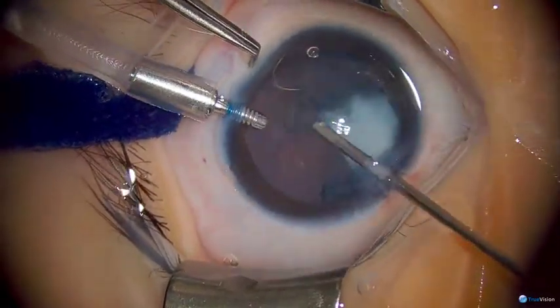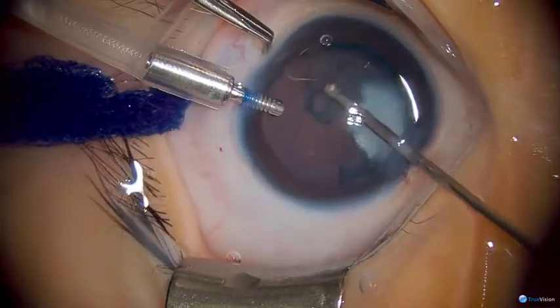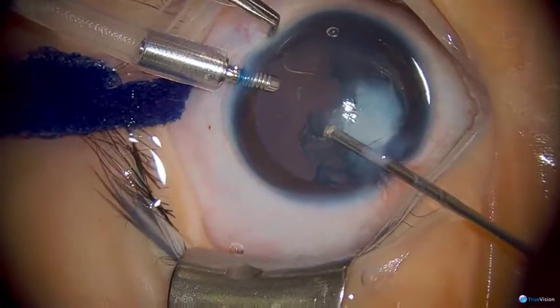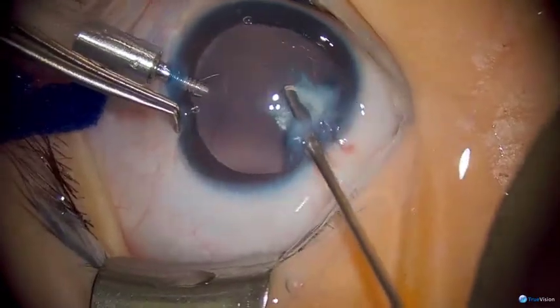Sometimes you have to use the cutter to get a particularly stubborn piece of cortex, or if some of the nuclear material is a little more dense, but in general we're trying to use aspiration here.